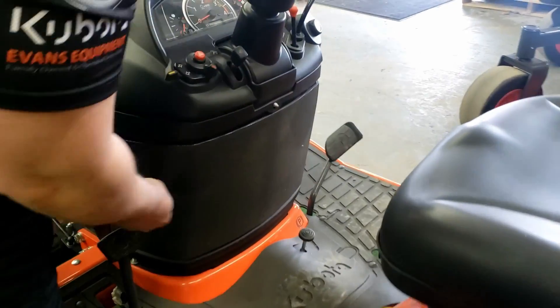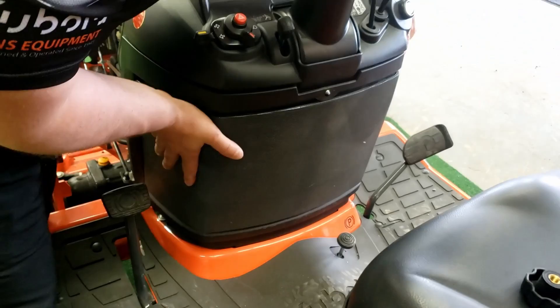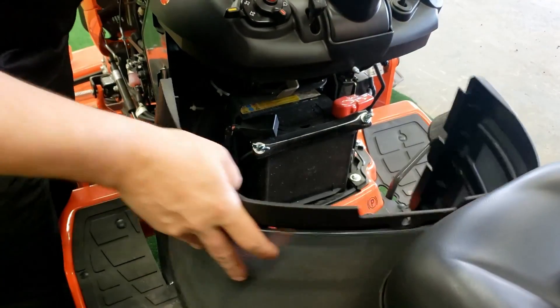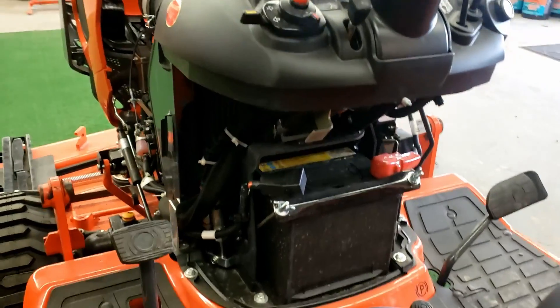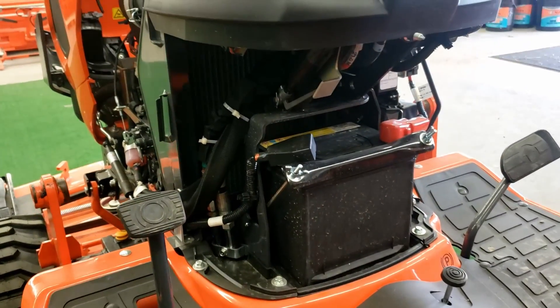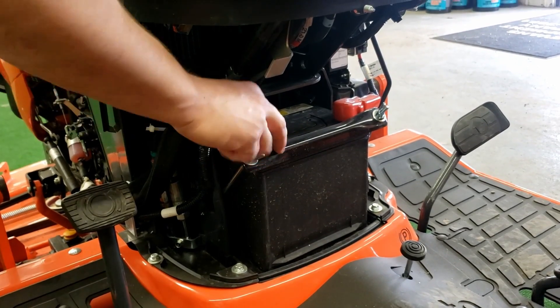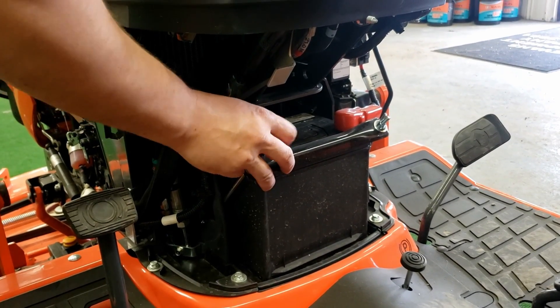Underneath here is your battery. You would just take that off here and slide this off. This will allow you access to all your batteries if needed. You should check for corrosion on a yearly basis, if not two or three times a year. Make sure there's no corrosion underneath there and that your battery has a good connection.